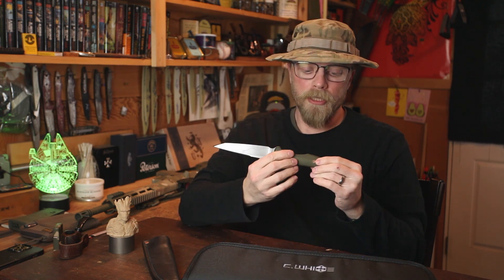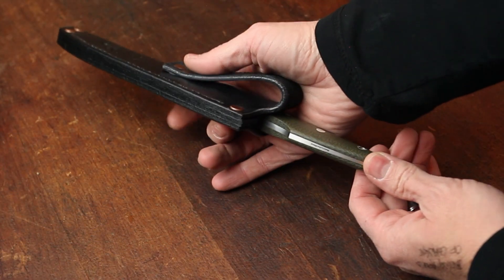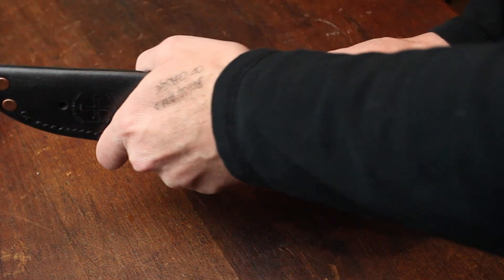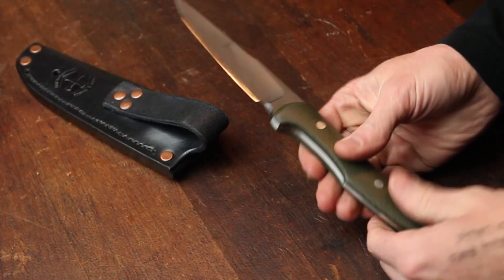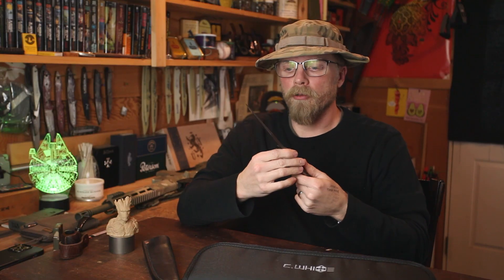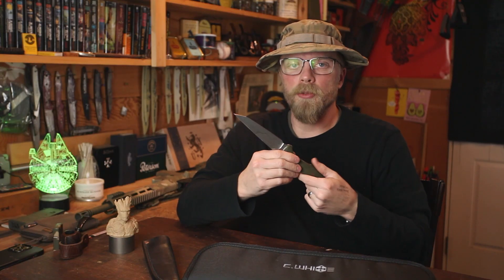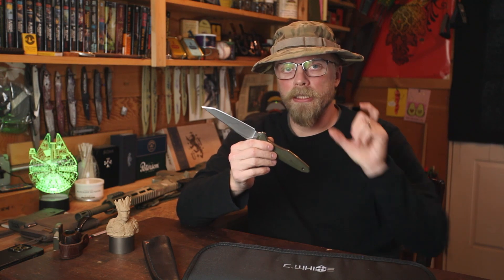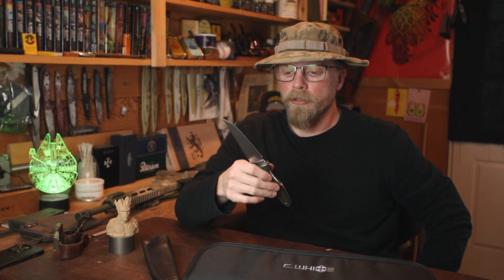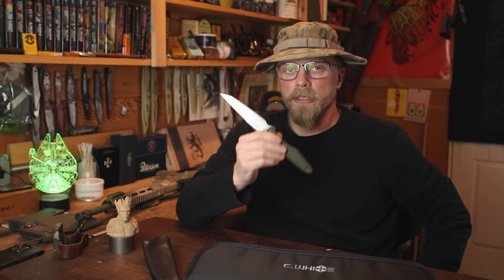This is actually the prototype design — number one of however many I end up making, the first one off the belt. I used W2 steel with a traditional Japanese-style hamon, meaning clay-quenched spine, hard on the edge, tough on the spine. That makes for a much tougher knife overall. I have battle-tested W2 more than just about any other steel — from straight razors and scalpel blades up to and including swords. I've been testing it for years; it is absolutely rugged and tough.